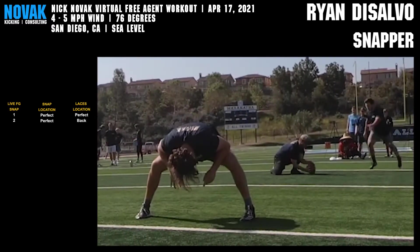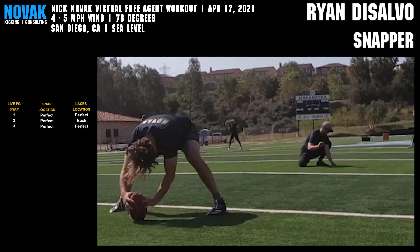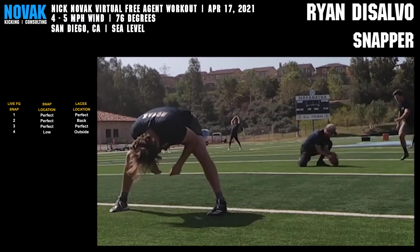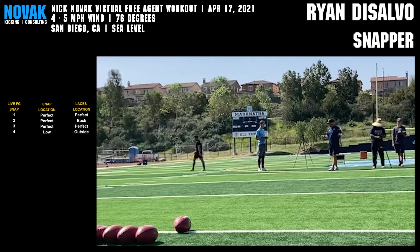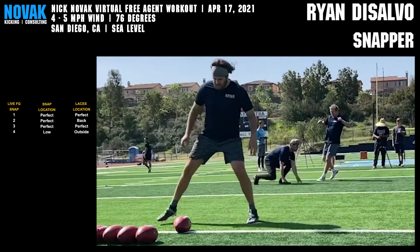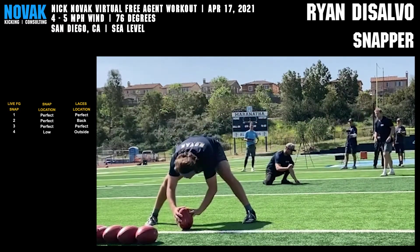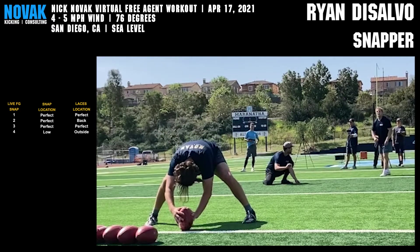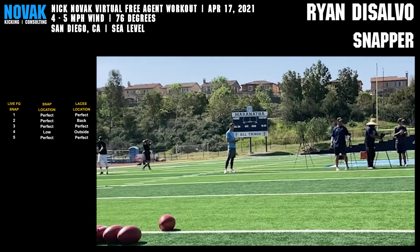Alright, go. Field goal. 15, 14, 13, 12, 11, 10, 9, 8, 7, 6, 5, 4. 10, set, go! Field goal.